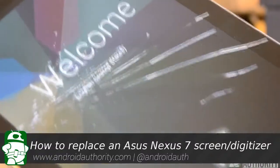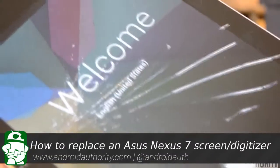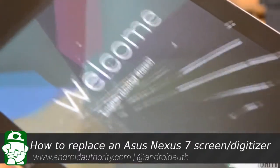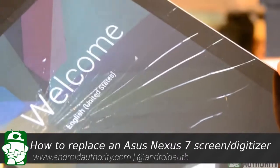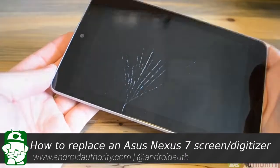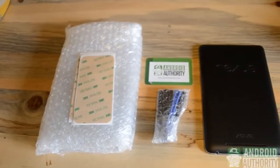To start off, we must remember that a cracked screen and a bad digitizer is a pretty serious issue, and if you don't feel up to repairing your tablet yourself, please seek the help of a professional. We mean this video only for reference and we can't be held responsible for any damage you may incur. That being said, let's get into how to repair this bad boy.